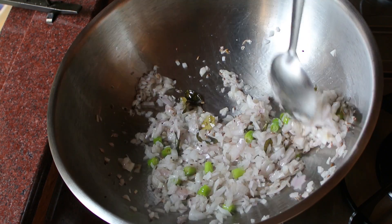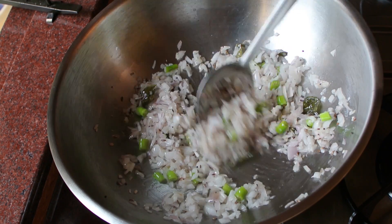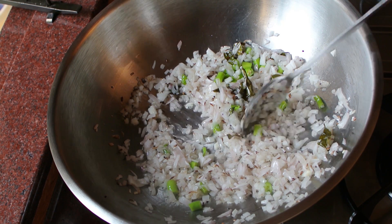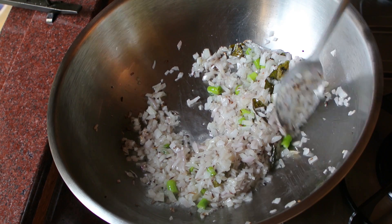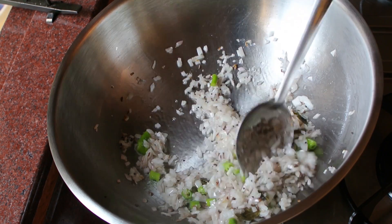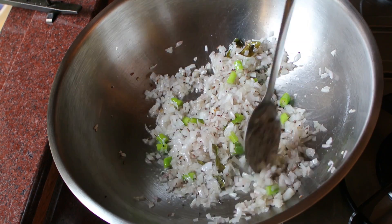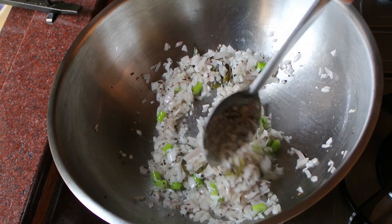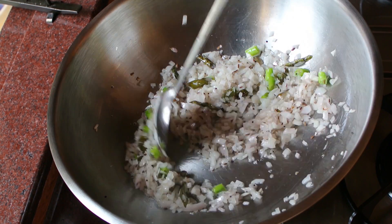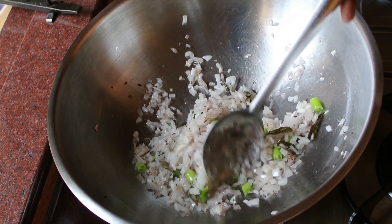I've kept it on high flame. You can also add small cut potatoes when you add the onions — after two or three minutes add potatoes and close the vessel with a lid so they can get cooked well, then add the flattened rice. But I'm not going to add potatoes; it's optional. You can also add peas or sweet corn to add to the flavour. I'm going to add a little sugar and some peanuts — groundnuts. Use your own choice and make this breakfast.